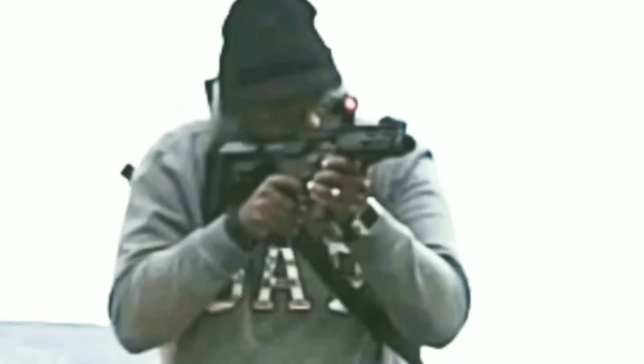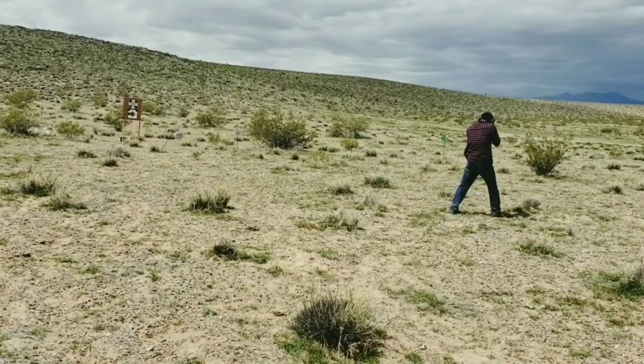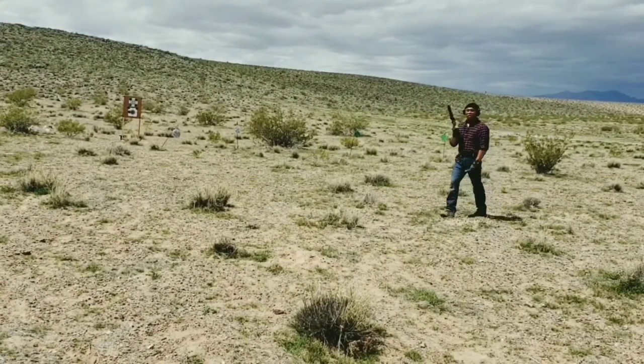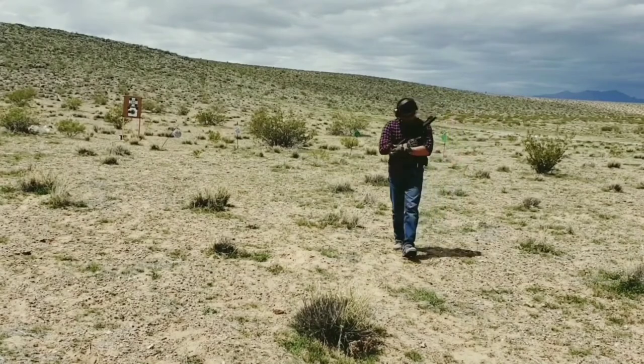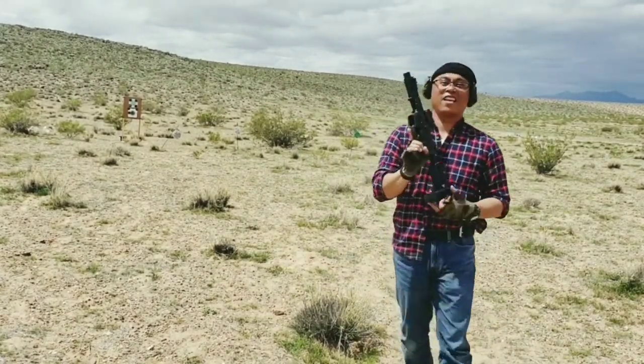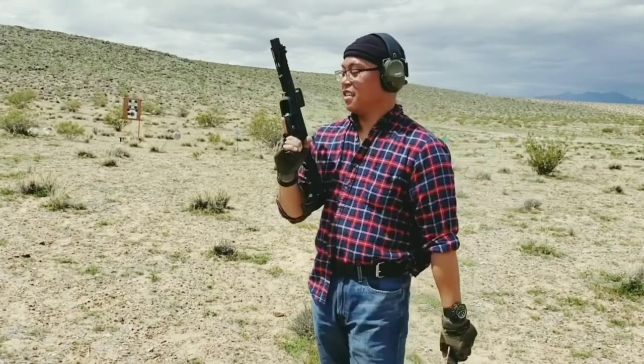I'm mostly using it for plinking out here in the desert, but obviously it's a go-to weapon if you're going to have it in your home — it's the perfect go-to weapon if you live in an urban setting. Foxtrot Mike AR9 PDW, personal defense weapon. The Sig Romeo 5 red dot worked perfectly.